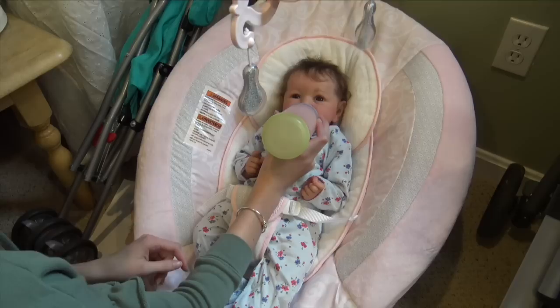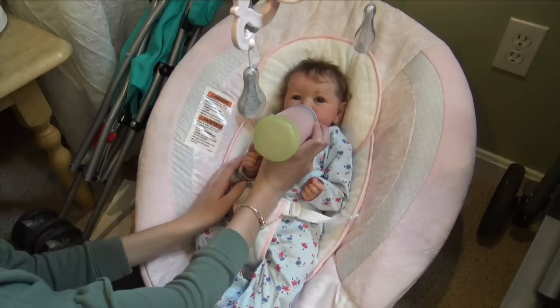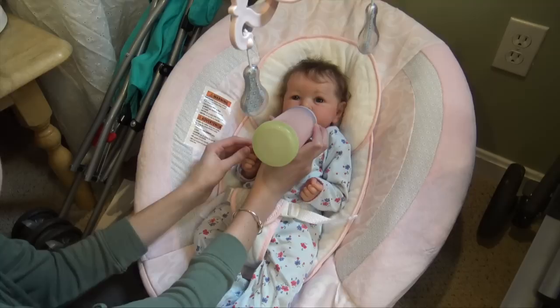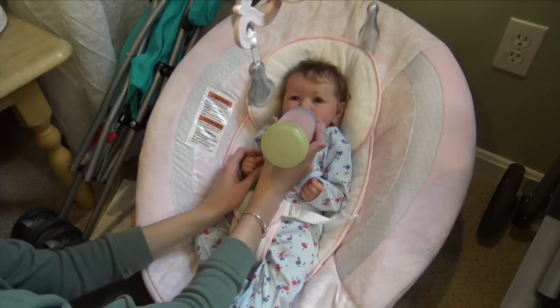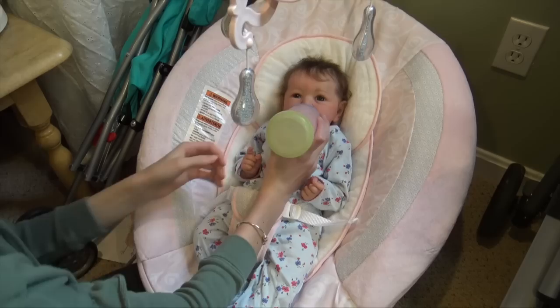She really likes the bottle and takes this one really well. Some brands she just does not like — she doesn't like NUK, Tommee Tippee, she doesn't like Dr. Brown's, and she doesn't like the Parent's Choice ones. She likes Latch. This is definitely one of her favorites — I forget what brand this bottle is but it's a really good one. It's nice and soft, good slow flow for her, a good pace.